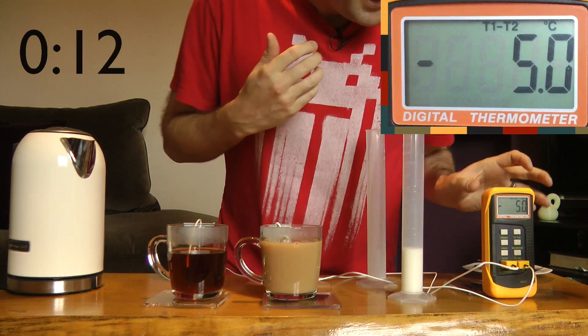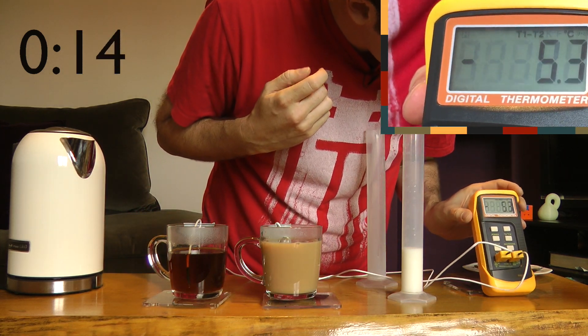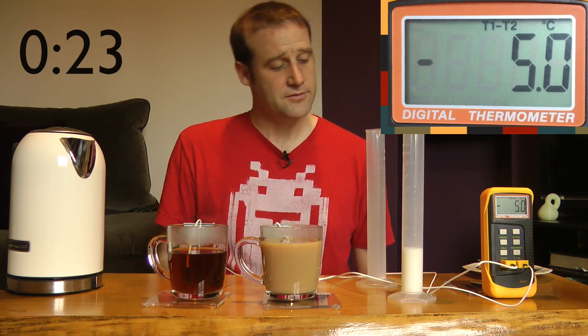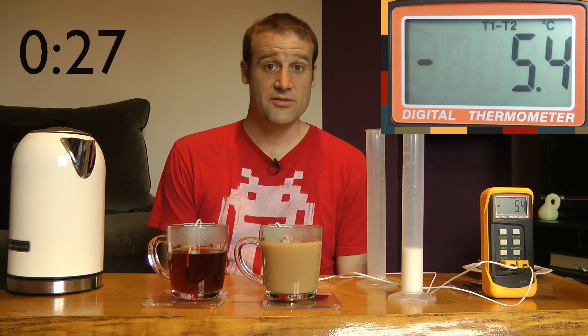And so in theory the temperature in T1 — that's ten seconds so far — has gone... Look at that, it's negative five degrees. So initially by putting in the milk, 30 milliliters of milk, I've dropped the temperature of this one by about five degrees. We'll give it five minutes. That's 30 seconds so far, and then we'll come back and see how we're doing.